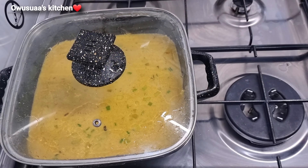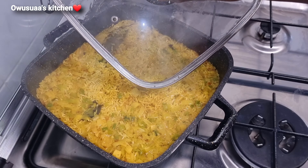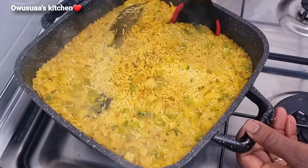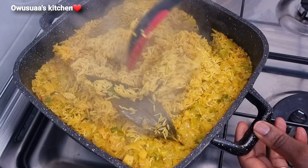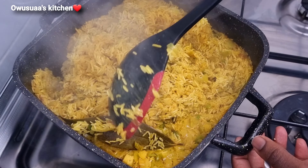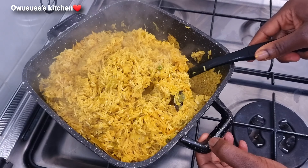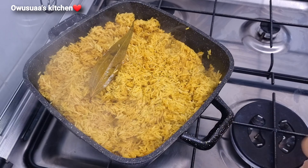Coming back, it is looking just beautiful. I'm going in there to stir so that the top goes to the bottom and the bottom comes on top, so it cooks evenly. Once I'm happy with this I went ahead and covered it with some baking sheet.